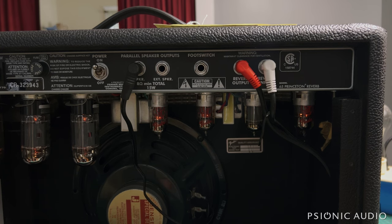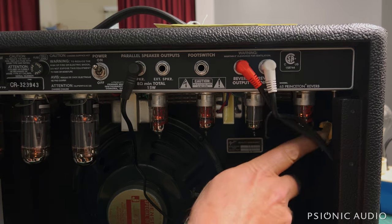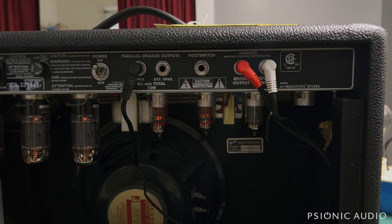I've got the rear panel off and the tube shields off just to save time. What I want to show you is what you, as an owner, can do — change tubes out to see if that white noise goes away. We're going to work from right to left on these preamp tubes, starting with V1. I'm going to pull it, and all that noise goes away.